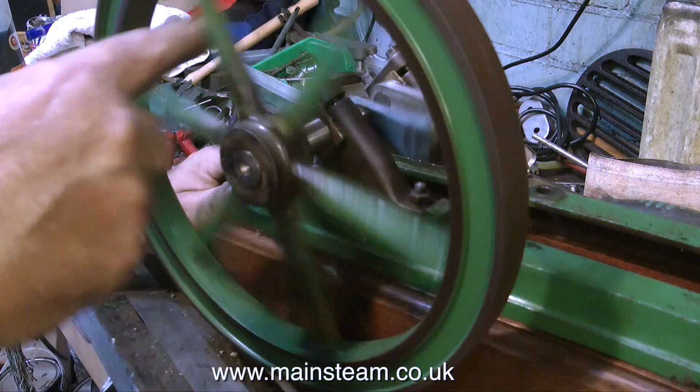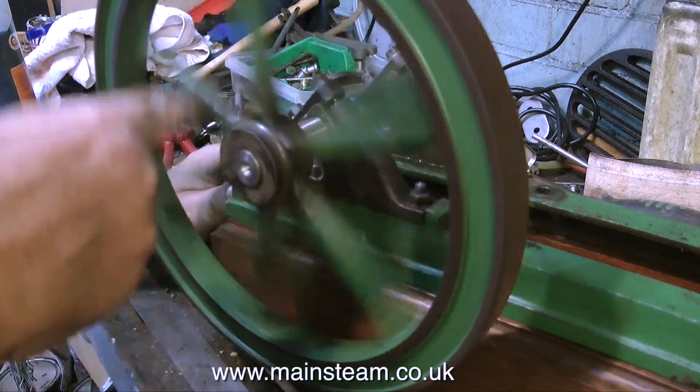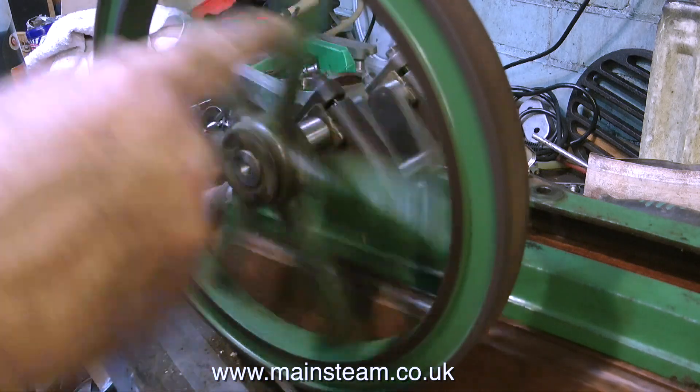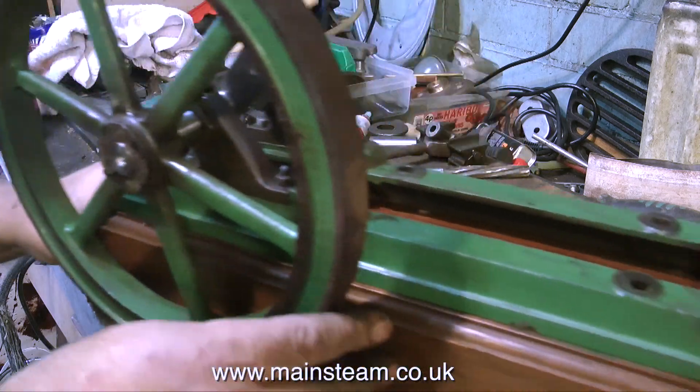The flywheel's a little bit wobbly — that's because it's not tight on the shaft. I'll deal with that later. And the engine's starting to take shape. Thanks for watching, and I hope you found it useful.